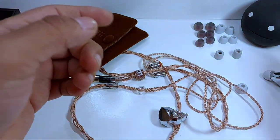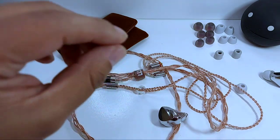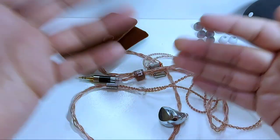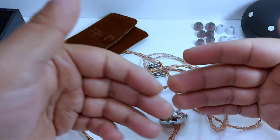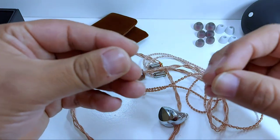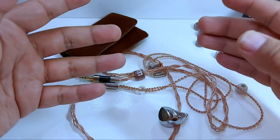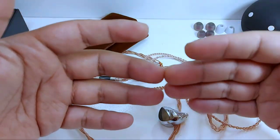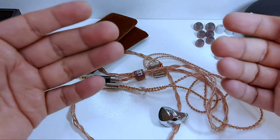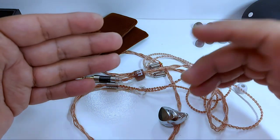Este punto me hizo traer a memoria los Kinera Freya porque están muy cercanos de encontrar ese punto. Voces masculinas y femeninas van a tener un detalle muy lindo, sin importar si su registro es grave o agudo. Eso sí, en cierto nivel los medios altos podrían tener un pico un poquillo elevado cuando la voz intenta lograr una nota más aguda. Es perceptible en un umbral un poco más de lo esperado, pero no resulta para nada molesto.